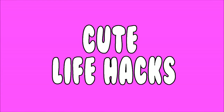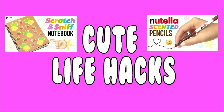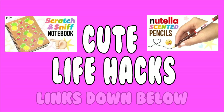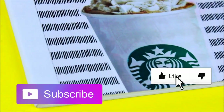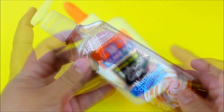This video was inspired by Joanna from Cute Life Hacks. She just recently uploaded a DIY scratch and sniff notebook and a DIY Nutella pencil, so make sure you go ahead and check those out — I'll leave her information down below with links to the videos. I am completely 100% inspired by her, so make sure you check it out, like this video, subscribe for more, and let's get started.